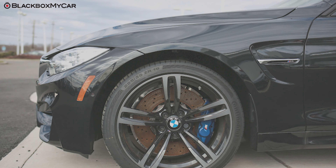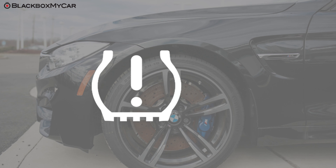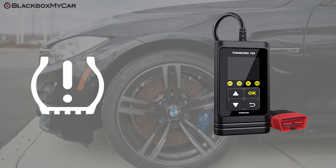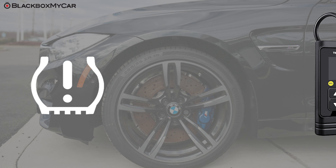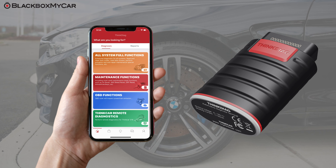For instance, say you need to reset the tire pressure on your vehicle — this is a common problem with BMWs especially. You won't be able to reset that with the THINK OBD100, but with the THINK Diag it's as easy as a tap on your smartphone. Let's get into that in a little bit.